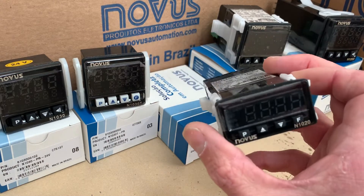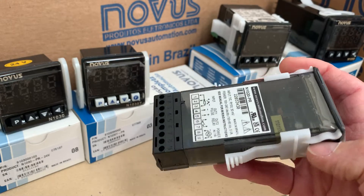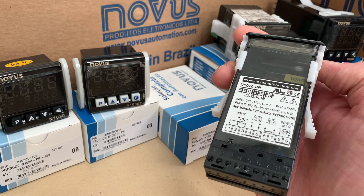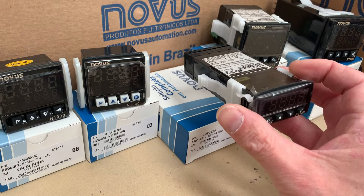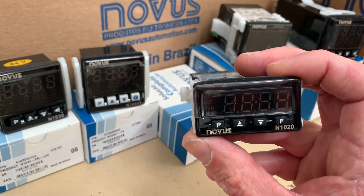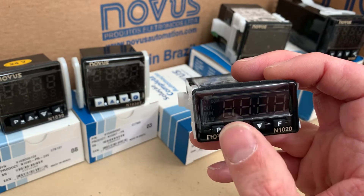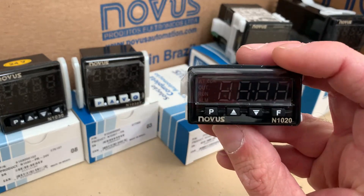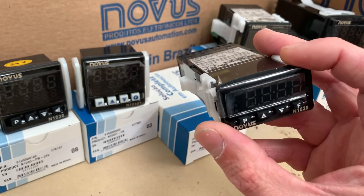The N1020, as you can see, is physically much smaller. One of the big benefits is it has more of a universal input, so it will take a big range of thermocouples and PT100 sensors. It does add USB, so you can plug it into your computer or laptop and program it with QuickTune, which is a free download, or you can still program it from the touch buttons. You can add in the timer function, alarms, and things like that. It's a very reliable controller.